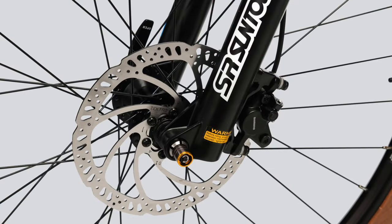If your bike has hydraulic discs and they are feeling soft, it means you may have air in the lines which will need to be bled. This is something for an experienced mechanic.